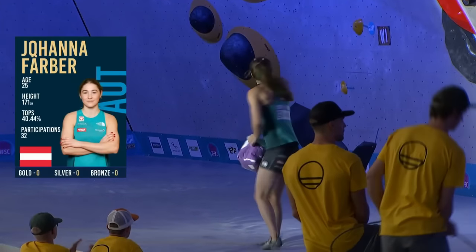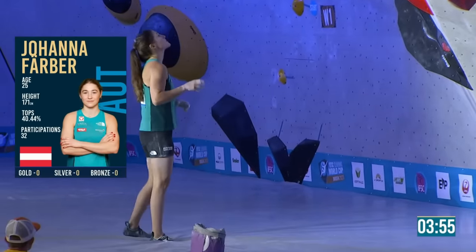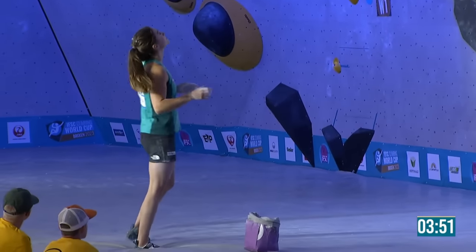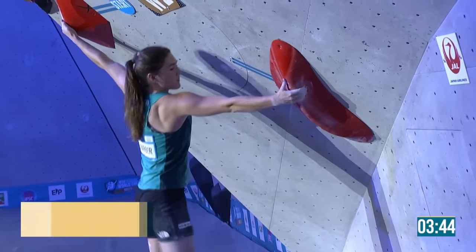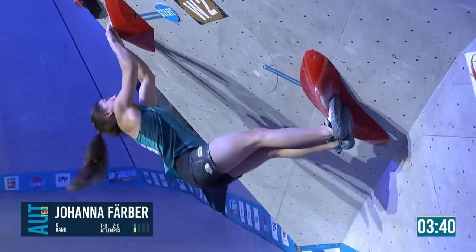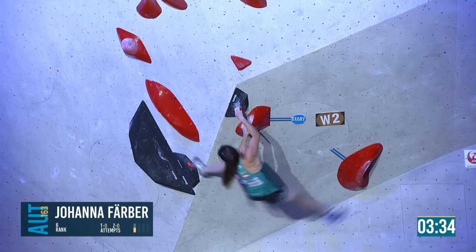Famous last words. Johanna pulls on — we're going to her home gym in Innsbruck next week at the Kleta Centrum. It's a good hold her right hand's on, and it's going to be a big swing. The hold she's going to with the X on it is not a jug — it's a big hold but not very good.